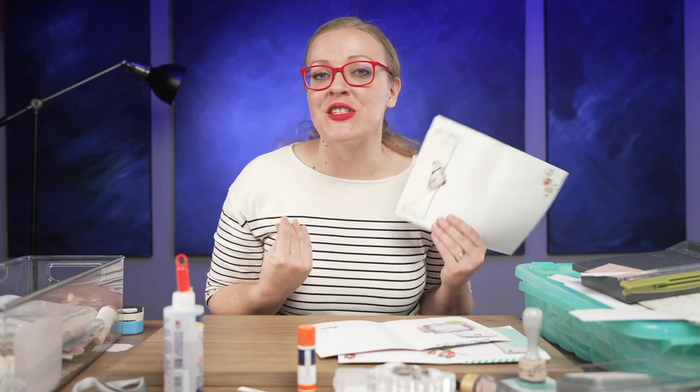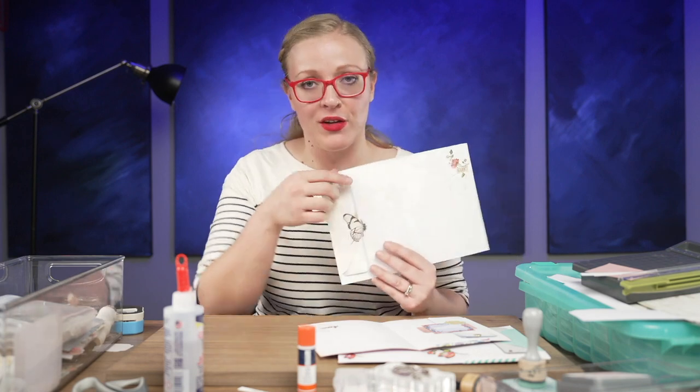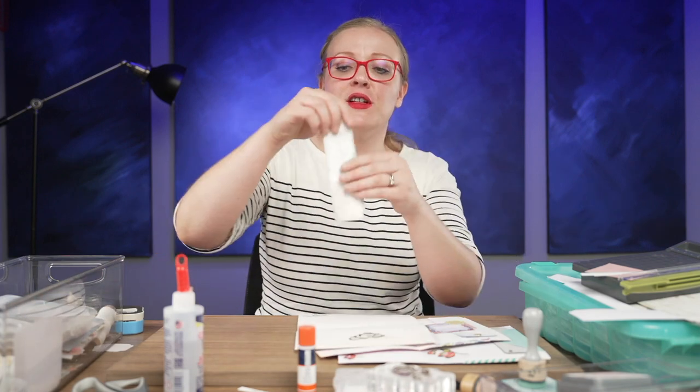Hi, I'm Kate and I make junk journals. Today we're going to use the back of an envelope to create a belly band where we can put a layered little bookmark tag.